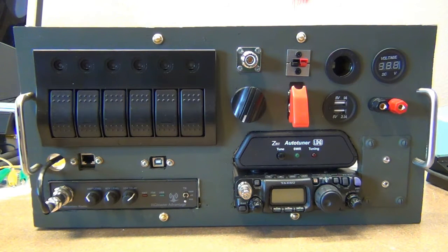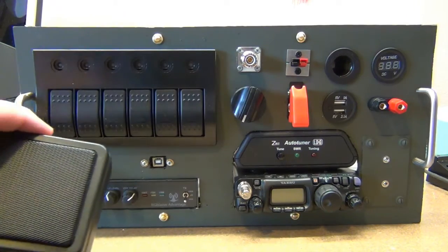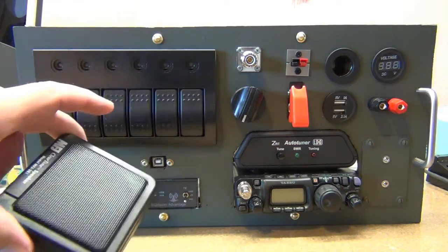I want to give you a quick update on the ham in a can project. As you can see, I've got most everything mounted here — everything I'm going to mount to the rack. This is the way it's looking now. I did originally have intention of mounting one of these MFJ speakers.